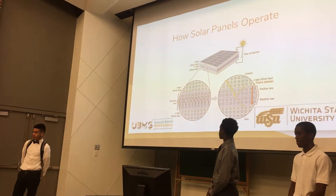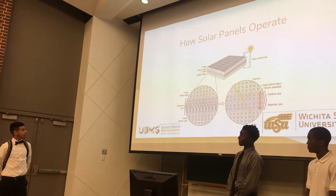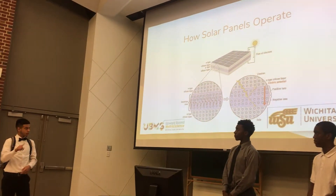They use semiconductor conductors — N-type and P-type. In essence, when sunlight is reflected on the solar panel, electrons start to move, which creates electricity, which then goes to the circuit.